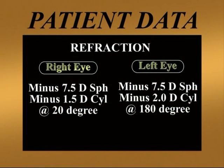This is the preoperative patient data. She had a refraction of –7.5 diopter sphere and a cylinder of –1.5 diopter at 20 degrees in the right eye, and a refraction of –7.5 diopter sphere with a cylinder of –2 diopter at 180 degrees in the left eye.